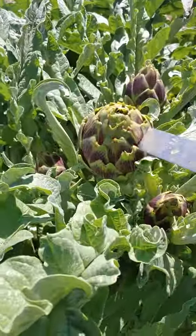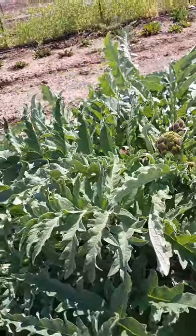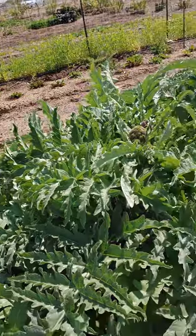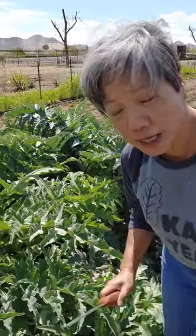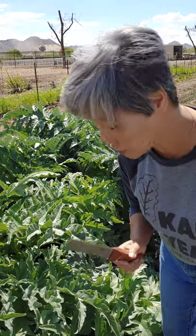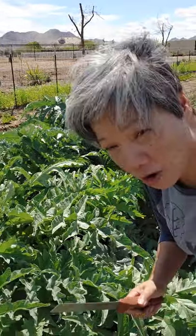It comes out just like an artichoke, but it's in the thistle family. The only difference is you can actually eat the stem from the cardoon — you can't do that from the artichoke. But it tastes like an artichoke.